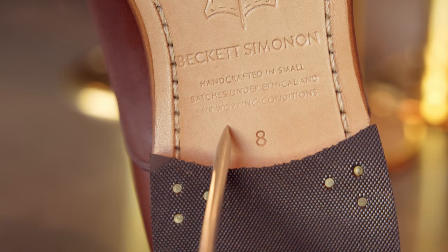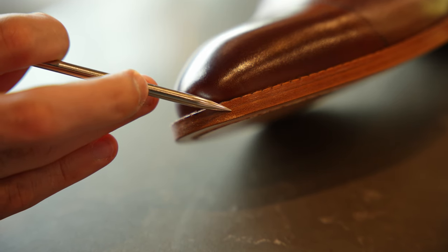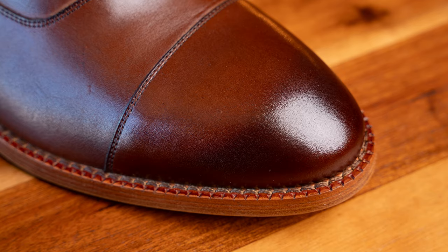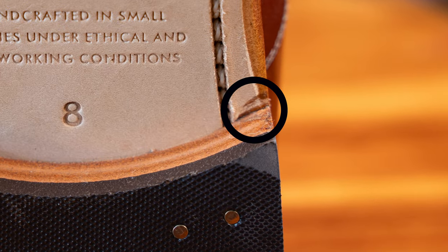Starting with the left shoe: there's some dye on the beveled waist, you can see glue where the sock liner is adhered, the stamp on the sole is slightly faded at the corner, and there is a small scuff on the sole edge near the toe. On the right shoe: the color has been stripped slightly on the French binding, there are small specks on the toe cap that are hard to see, a little bit of fraying on the welt stitching, some excess glue where the heel meets the outsole, a dye stain on the vamp on the exterior, and a small dye stain on the sole edge.